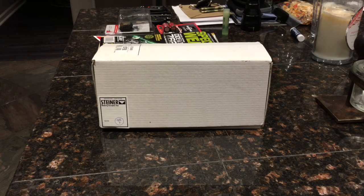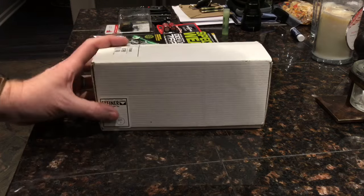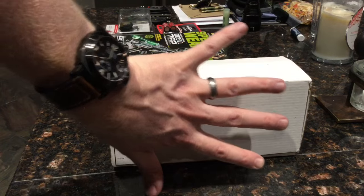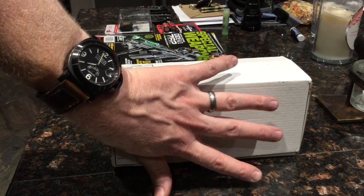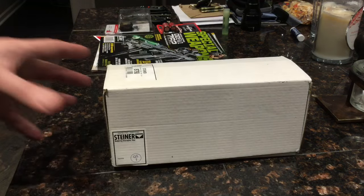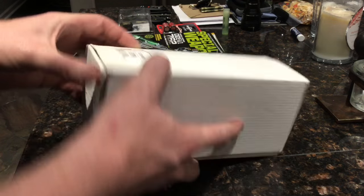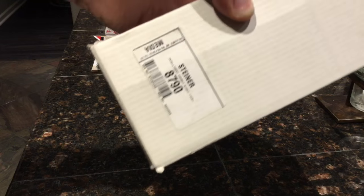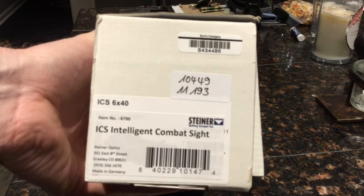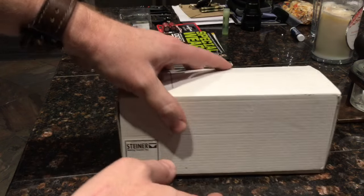Here it is — this is the Steiner ICS box. You can see by my hand it's really not that big. A Burris Eliminator is a massive scope; this thing is really not all that big. You can see it says Steiner ICS 6x40 — Intelligent Combat Sight. Let's open this up and see what we've got.